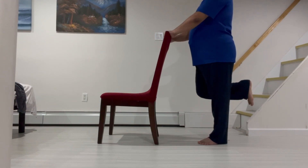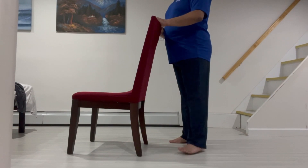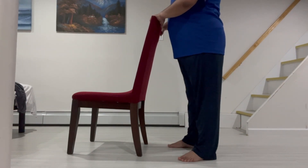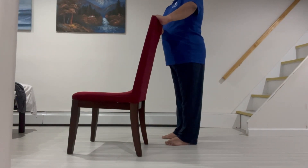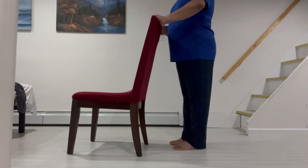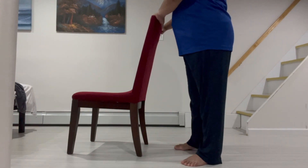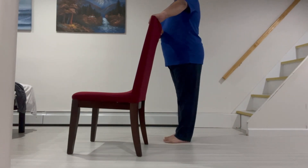The next exercise is called Sidestep. First, hold on to the back of a sturdy chair and stand tall with your feet hip width apart. Second, shift your body weight onto one leg by stepping to that side, feet together. Third, slowly shift your weight back onto the other leg by stepping onto that side, keeping the feet together.